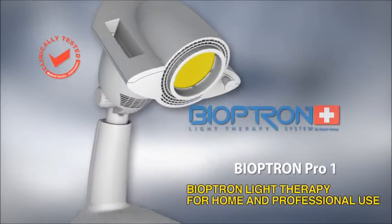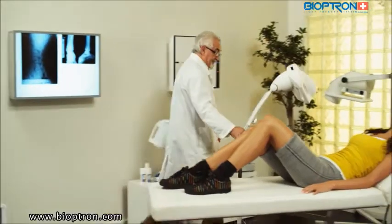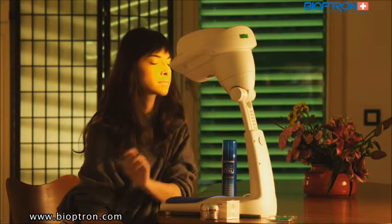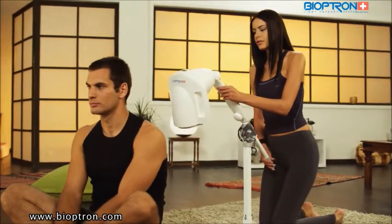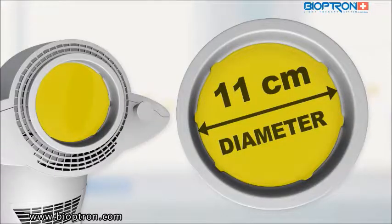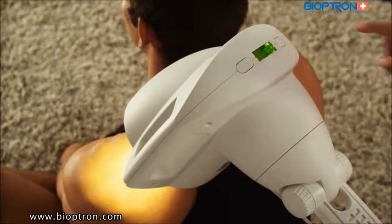Bioptron Pro 1 is suitable not only for use at home, but for professional needs as well, like in medical institutions. The device has an option of table and floor stands, which enables its adjustments and directing of the light beam as a user needs. The filter's diameter is 11 centimeters, suitable for a majority of medical and cosmetic treatments.